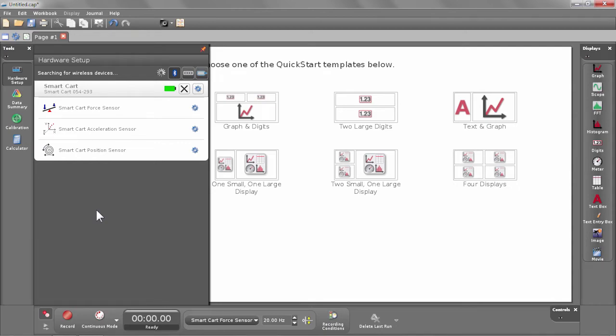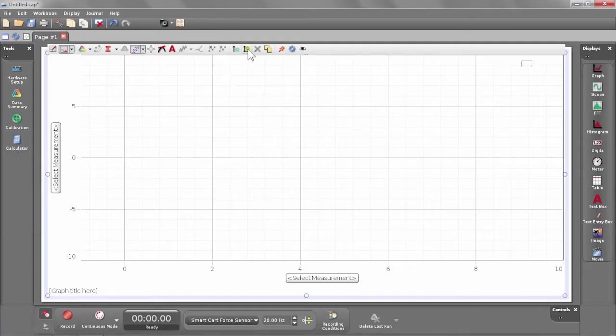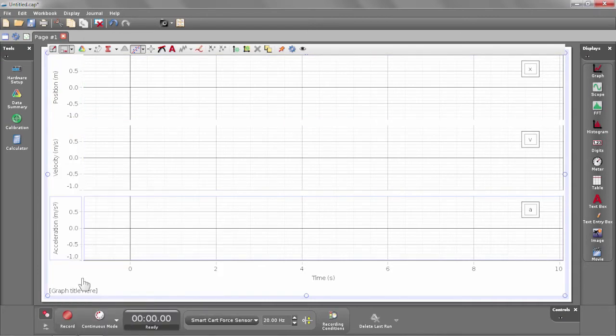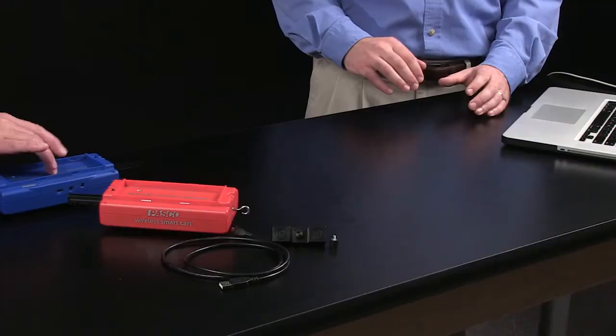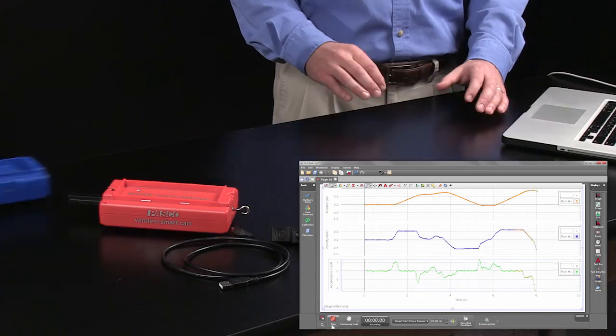You can see here there are three sensors — the three onboard sensors. Once the wireless smart cart is connected, it talks to the software just like any other sensor. I'm going to create three graph displays to look at the position, velocity, and acceleration measurements. I'll click Start and roll the cart, and roll it back. The cart uses a motion encoder and it can work on a track or off a track, just like this.